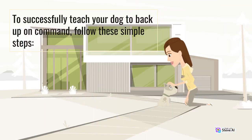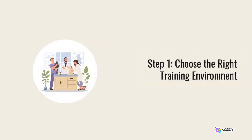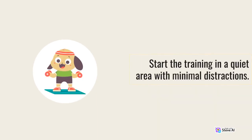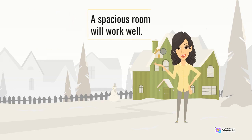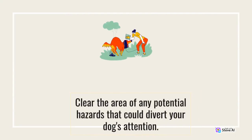To successfully teach your dog to back up on command, follow these simple steps. Step 1: Choose the right training environment. Start the training in a quiet area with minimal distractions. A spacious room or an enclosed yard will work well. Clear the area of any potential hazards that could divert your dog's attention.